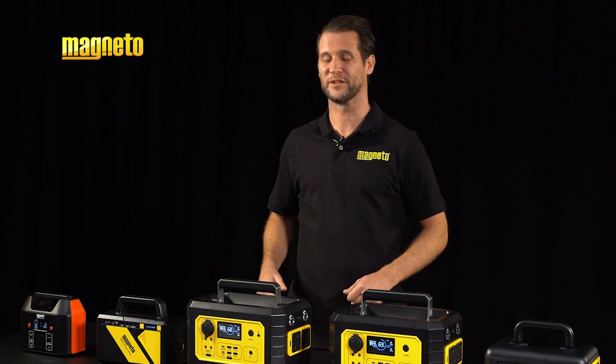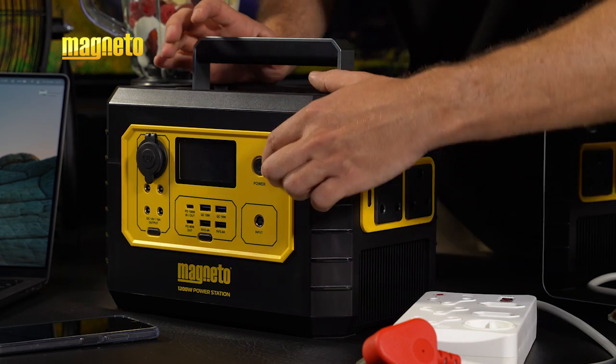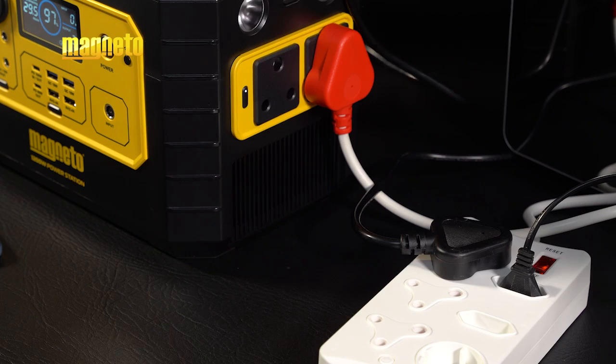Using your Magneto portable power station is incredibly simple. Firstly, turn on and ensure the power station is charged up. Secondly, choose the desired output. And lastly, plug in your devices.